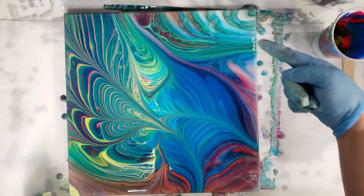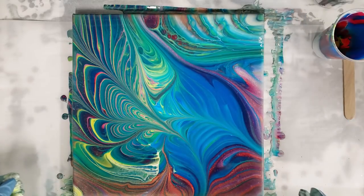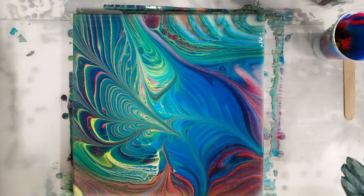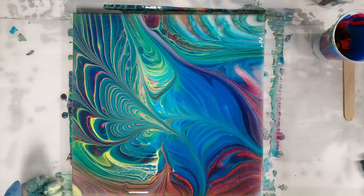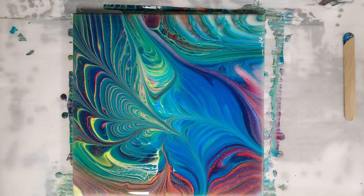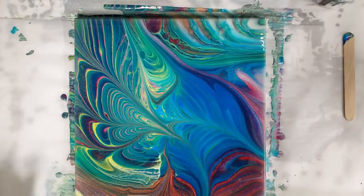I'm happy with that. There are some patterns up here that look so cool. I am so thankful to Molly for this technique — I don't know why I haven't tried it until recently. Guys, check out her channel; she does amazing things, including some incredible balloon pours. She's very deliberate with her actions in pouring, and she's got other techniques I need to try out. Let's let this sit and see if anything else develops, and then we'll come in for our close-up.